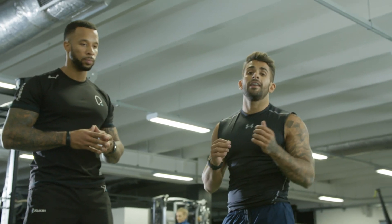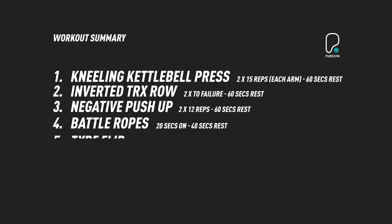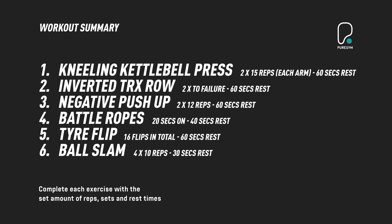Sometimes training can become repetitive and boring, so by including all of these exercises, we'll keep things varied and enjoyable.